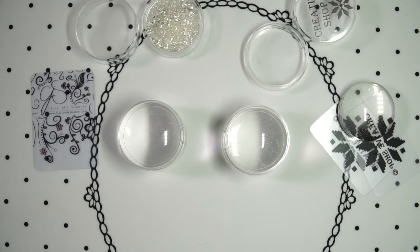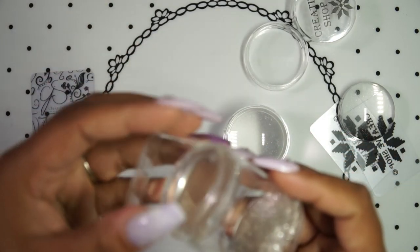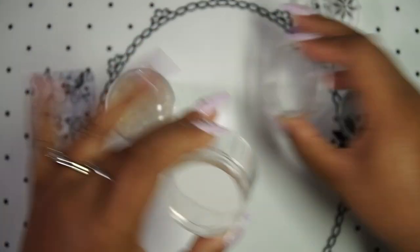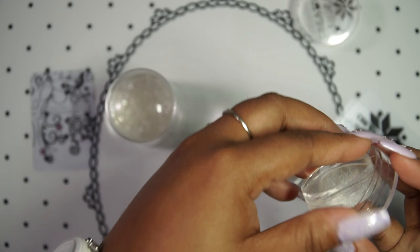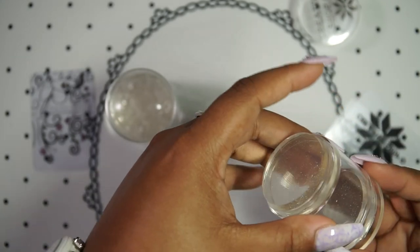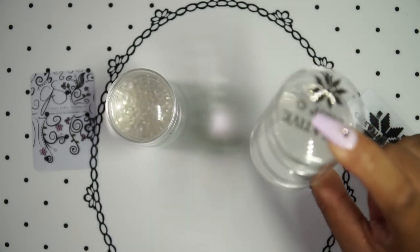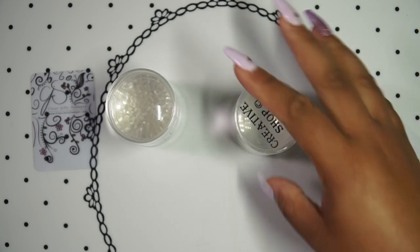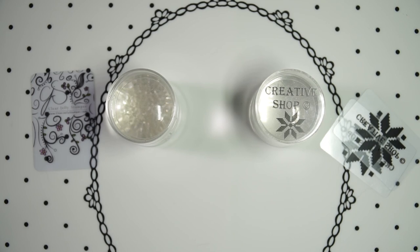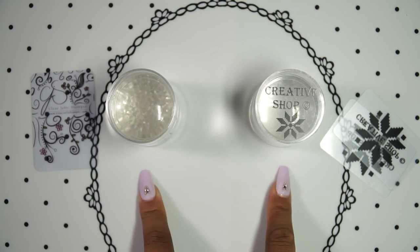I didn't know it was possible to have a sticky clear jelly stamper, but Creative Shop has done it and it's amazing. So that's the main difference between the two. I hope you enjoyed this video and found it informative, whether you're deciding between the two or wondering if it's worth purchasing another clear stamper from a different brand. I would say try it — I was surprised. It's actually different, so try it out and let me know which one you like better. Thanks for watching, bye guys!